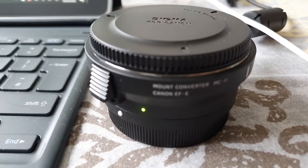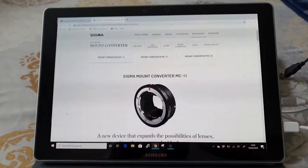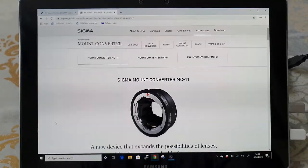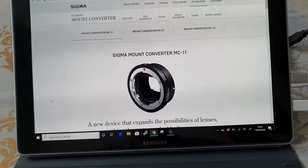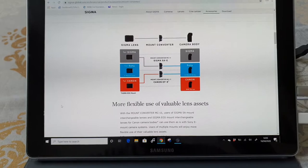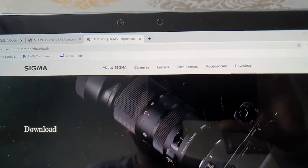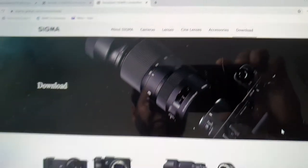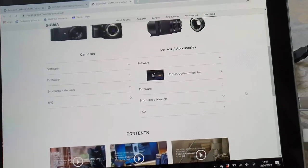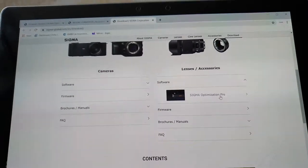To update the Sigma adapter, first you need to go to the Sigma website to download the software. Click on the download link and download the Sigma Optimization Pro software.